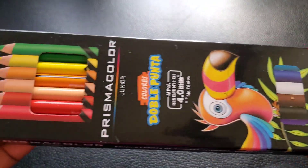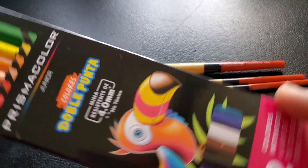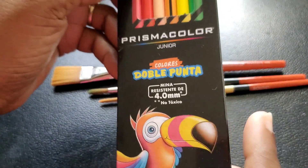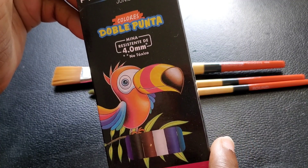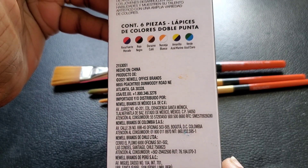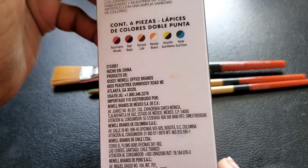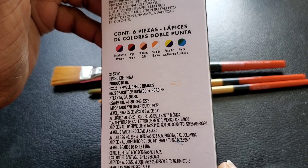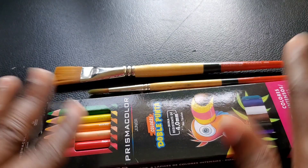I also got a set of Prismacolor Juniors — first time I saw one. I got this in the Walmart of Chetumal. It's double-sided, 12 colors, or six pencils. I want to compare these to my Prismacolors to see what they're all about — whether the pigmentation is the same. The colors it comes with are: pink, purple, red, black, beige, brown, orange, white, yellow, yellow-purple, blue-purple, green, and light blue.